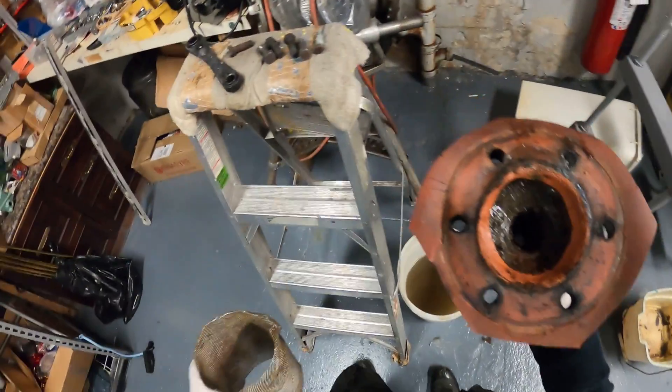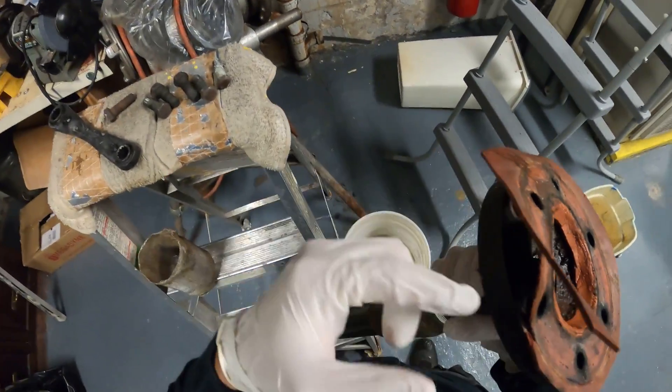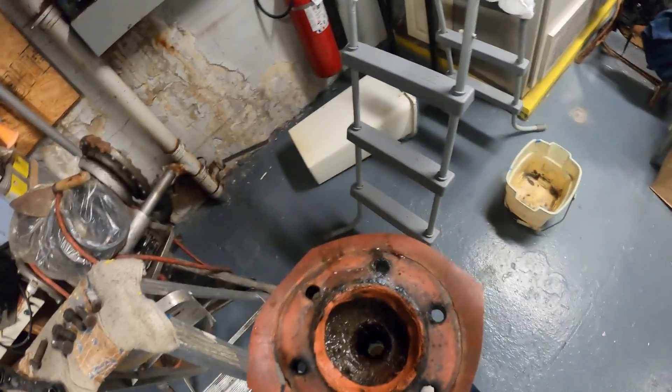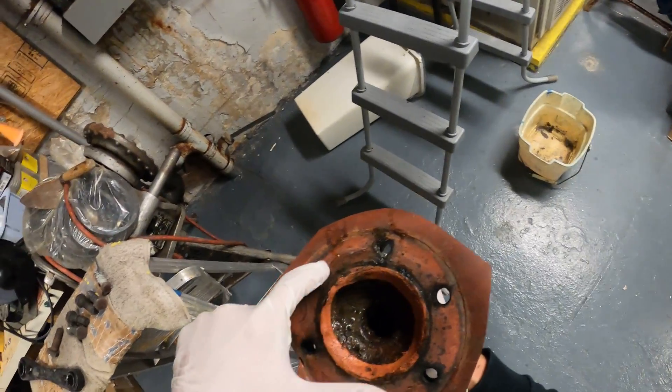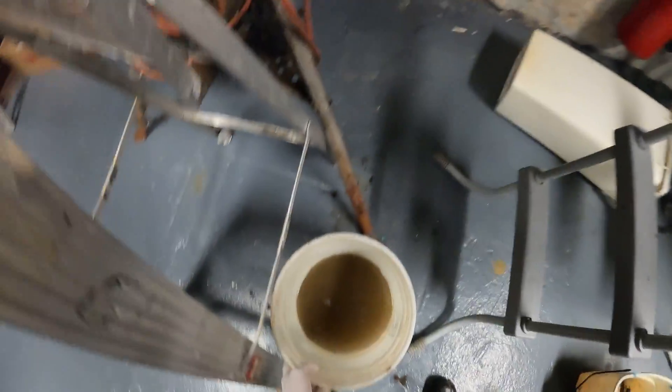This gasket isn't looking too good, but it's just the outside that is pretty much crushed up from tightening it down over the years. The inside is what you really want to be in good shape, and that's fine, so it'll be all right for now.